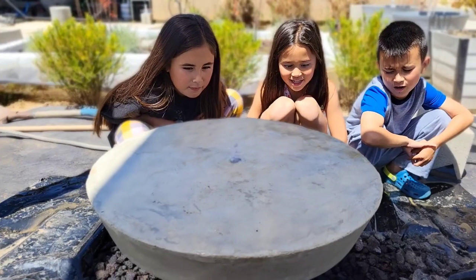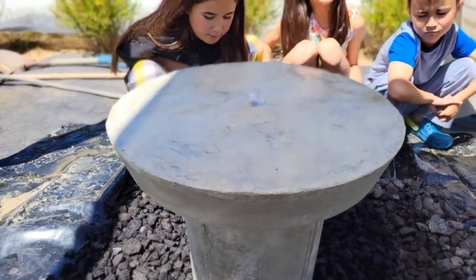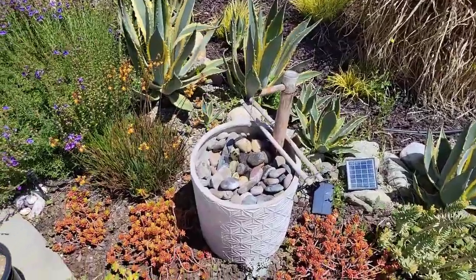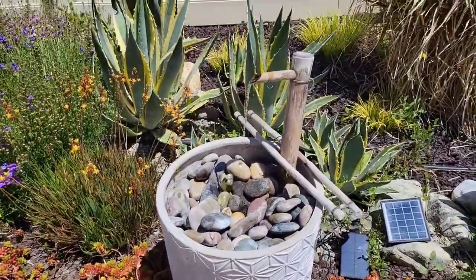You guys like it here? You like it too? There's our other fountain we made a while back — if you guys want to know how we made that we'll put a link in the description.